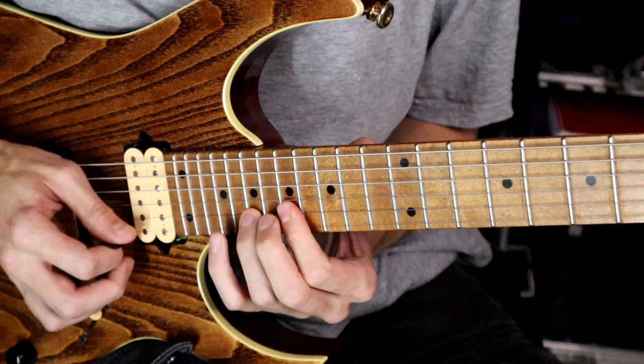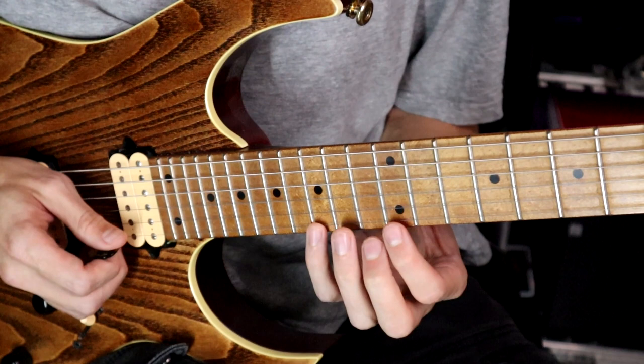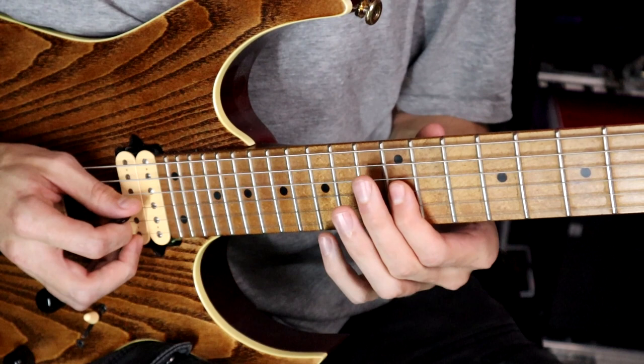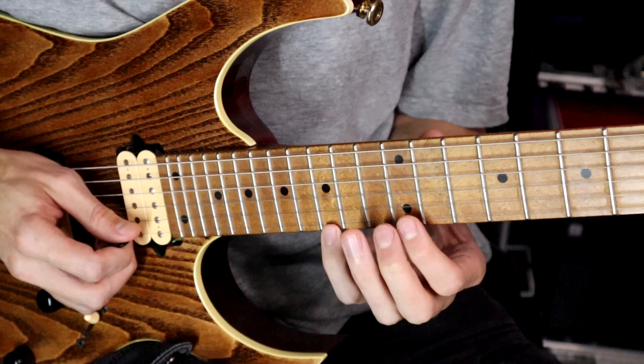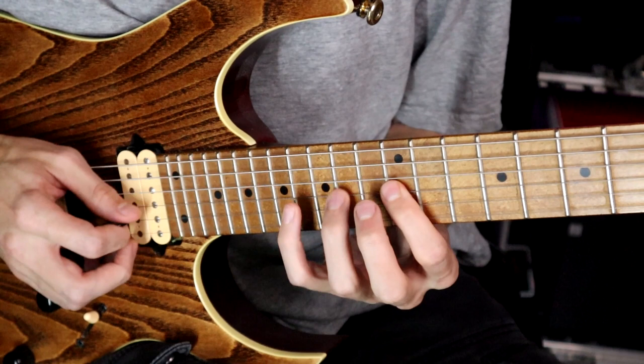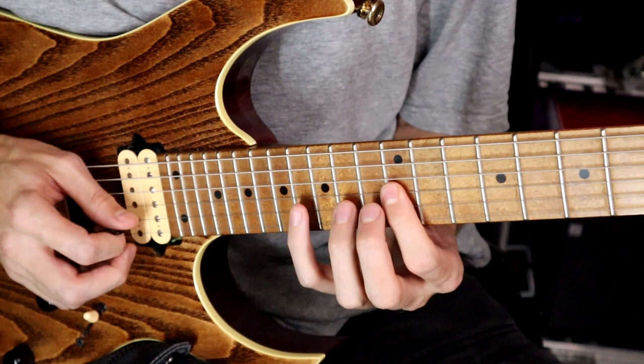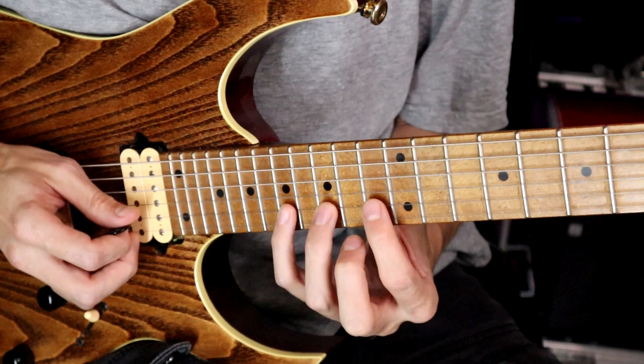We could try this with different arpeggios within the key of E minor. Another nice arpeggio is C major. Here, 15 pull off to 12 on the top E; 13 on the B; 12 on the G string; 14 on the D; and 15 on the A. Then ascending: 12, 14, 15 on the A string; 12, 14, 16 on the D and the G. We're going to shift that pattern up one string and one fret to 13, 15, 17.